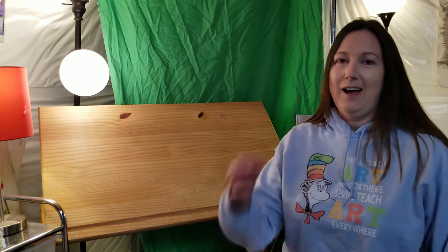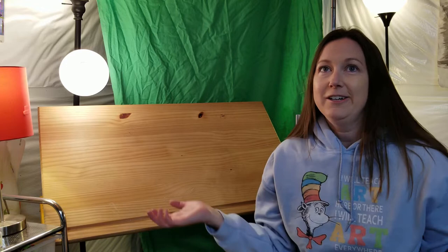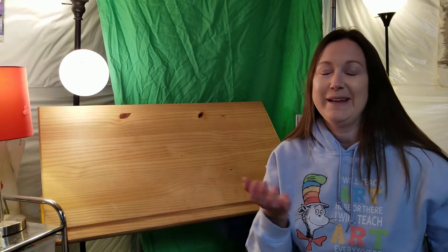Hi! Welcome to my personal home art studio. I don't know about you guys, but I am missing our ARPS art studio more and more each day. But I kind of wanted to bring you guys down here — my art studio is in our basement — and show you where I have been creating art lately.